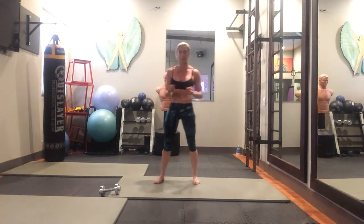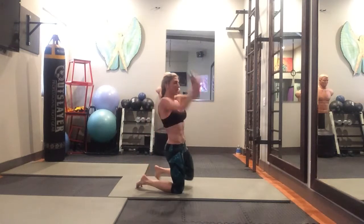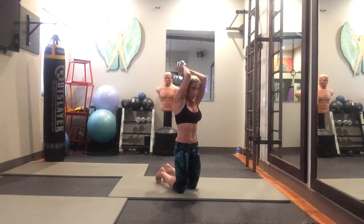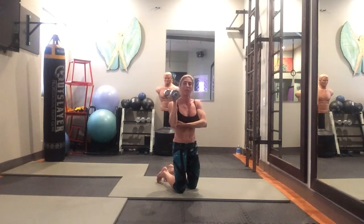Then you're going to do 15 tricep extensions. If you have a weight, grab it with both hands. You want to keep your elbows nice and pinched together — you don't want them to flare out. Lift straight up and back, and really make sure that you feel your triceps squeezing at the top.